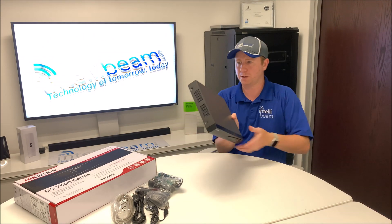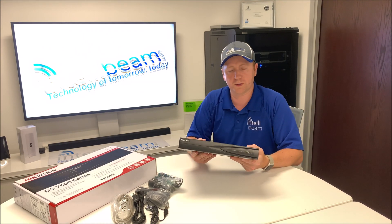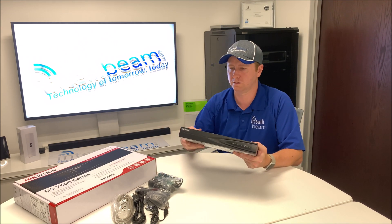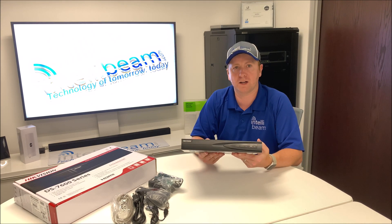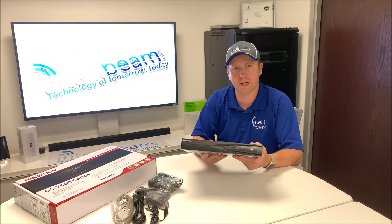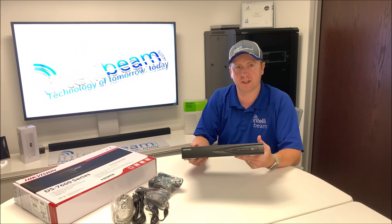Looks pretty much the same externally as the older 4-channel NVRs, other than the one from about 3-4 years ago that was about rack mount size. This one's a 4K NVR — it will do up to 8 megapixels for the cameras. The incoming bandwidth is 40 megs and the outgoing bandwidth is 80 megs.